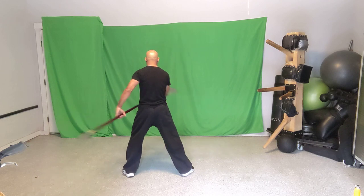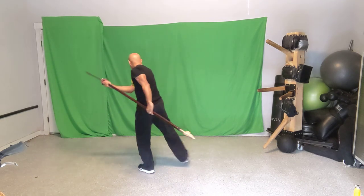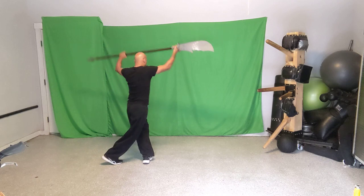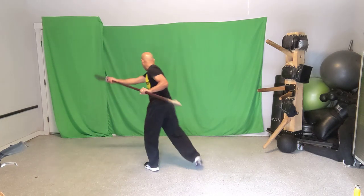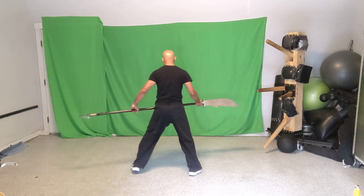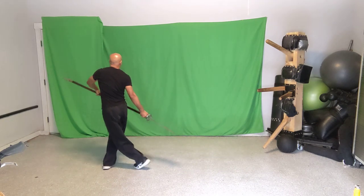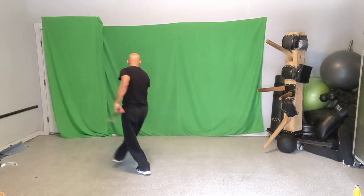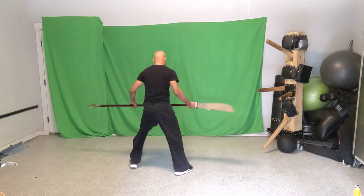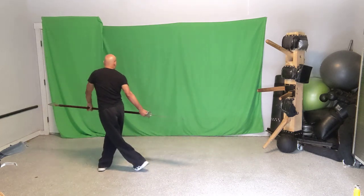Let's put moves one and two together. Start with the weapon on the left: cross right over left — that's one — then left over right with it overhead — that's two. You have to start with it on the left side to get that sweeping action. My challenge here is not hitting things in this small garage — I have a garage opener above me and a wooden dummy right next to me, so some of my movements are a little less open than I'd like.